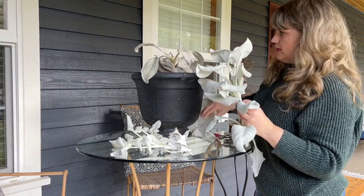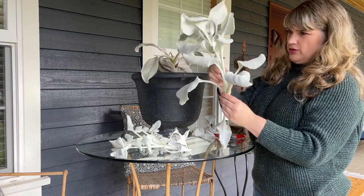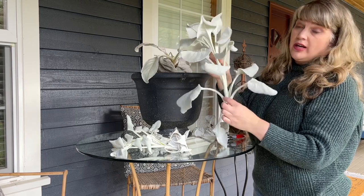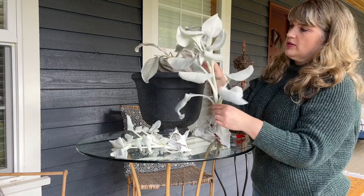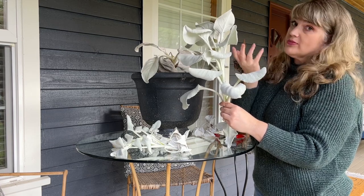I'm going to clean that up. This has several nodes on it as well. So I might try and cut each node and let them callous and see if we can get each one to root. We'll see what happens.